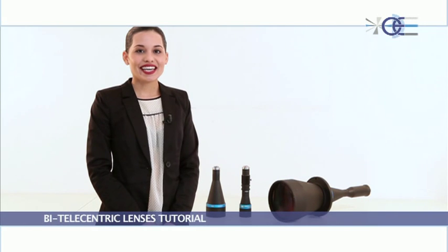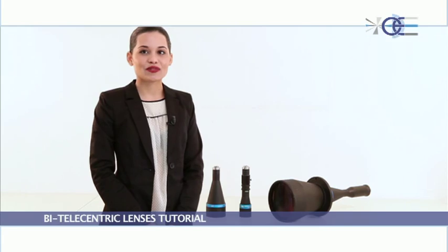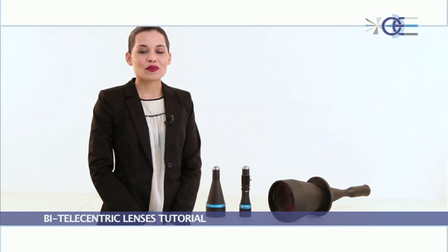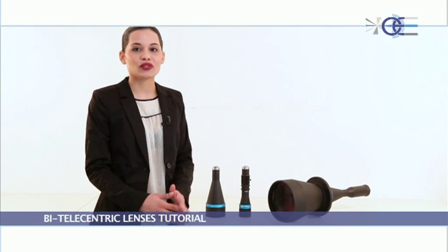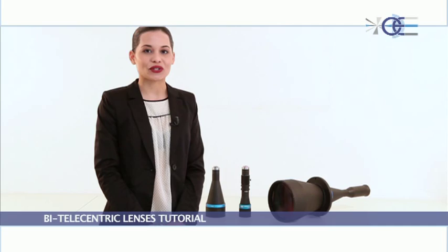Hello, today Opto Engineering would like to present telecentric lenses for measurements and special inspection applications. We are the telecentric company — we offer an extensive range of telecentric lenses and accessories for the most demanding measurement applications in the machine vision world.